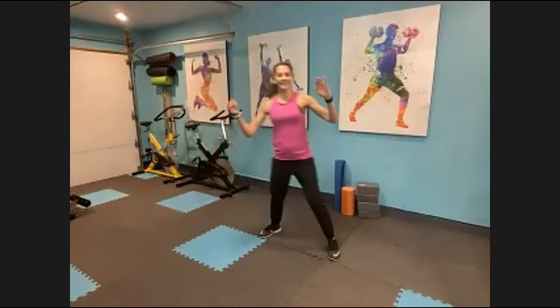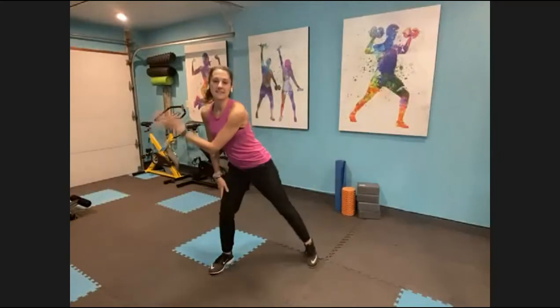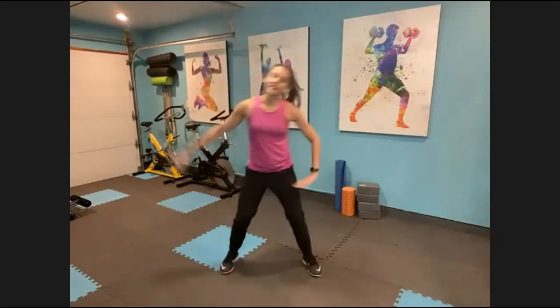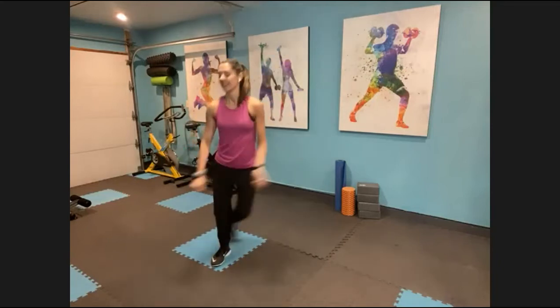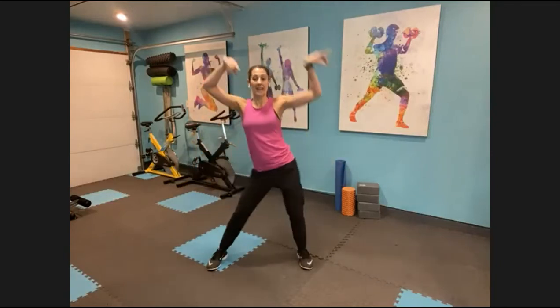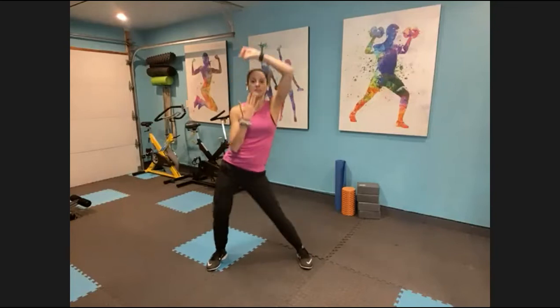Feet wide, we're gonna tap this out side to side. Don't take yourself too seriously — this is a fun workout, this is meant to be one of those things like, oh I forgot I was exercising. Inhale up, exhale, tap cross. Feet wide, hips go side to side, bend your knees. Relax it now, smile — feel better already.